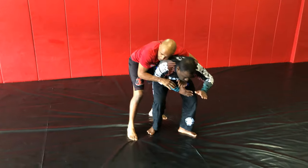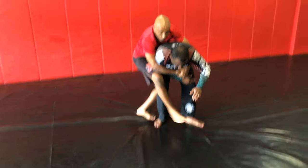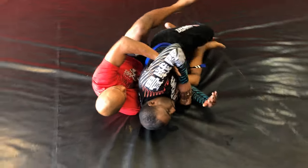From here it makes it pretty easy. If I can trap his arm like this, the takedown's pretty easy. I can just go forward here and start locking him up here, going right to his back.